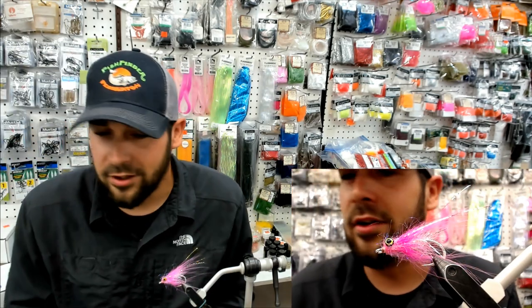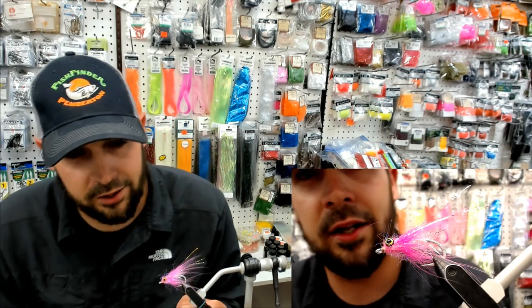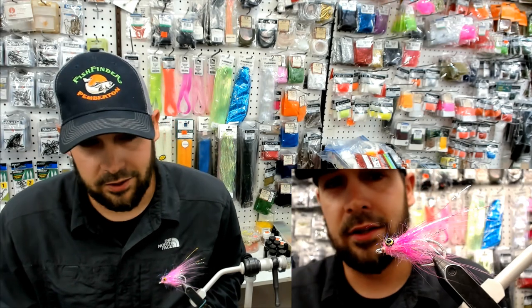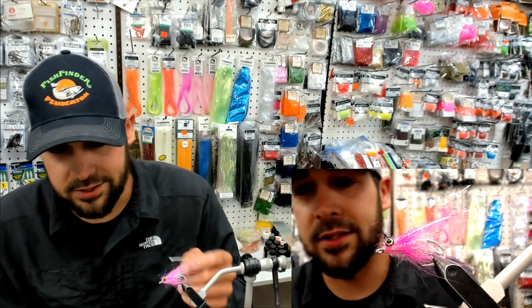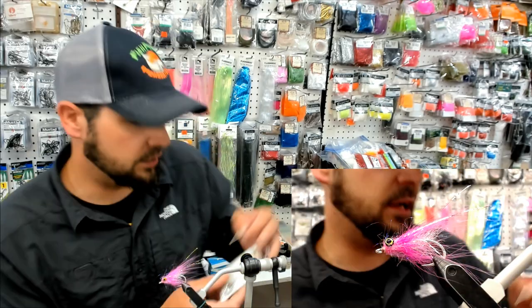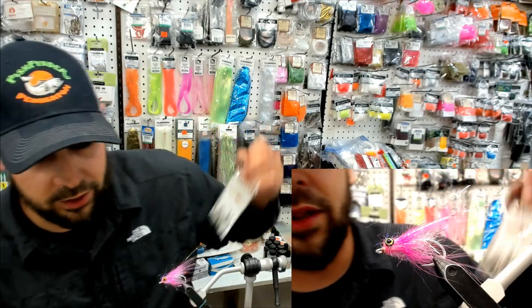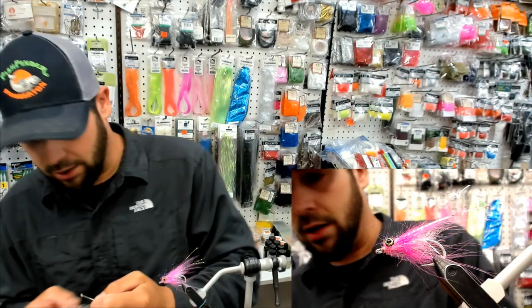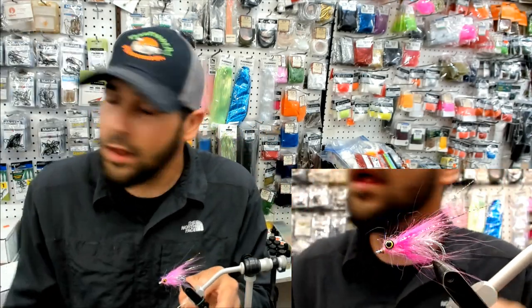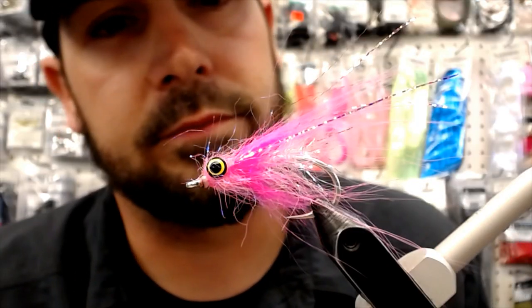Nice heavy shank. You need a heavy hook, something with some meat on it. You don't want to throw a nymph hook at them — these things get beat up pretty bad, so you want something durable. We just had these here, they're going to work. They're a Mustad big game hook. We're going to roll with their size one, I think.